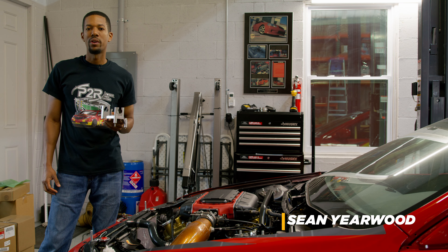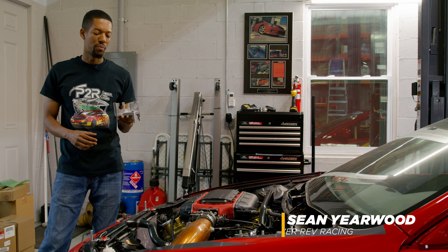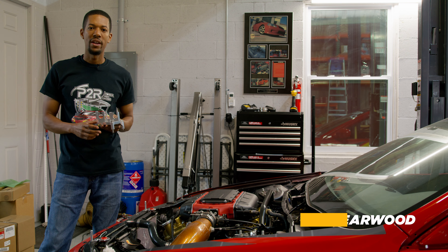Hey, it's Sean from P2R. Today I wanted to do a quick video to show you guys how to assemble and install our shifter cable bracket for the Honda J-Series manual transmissions.